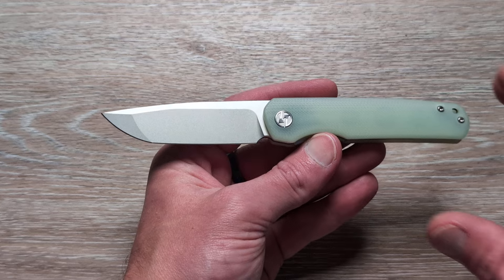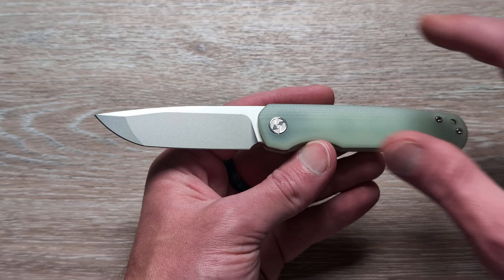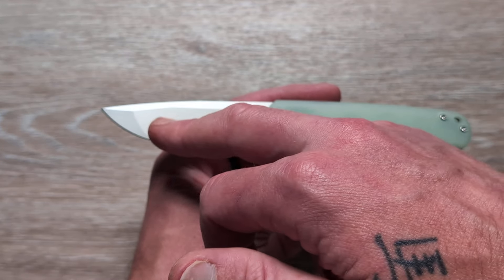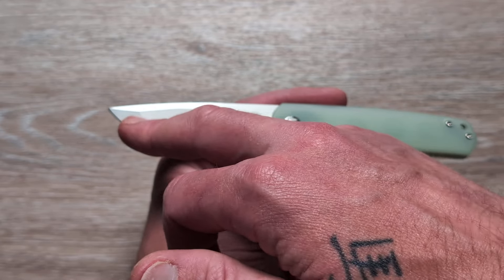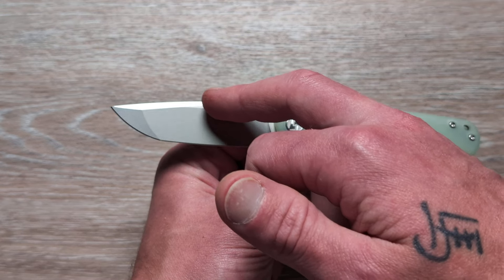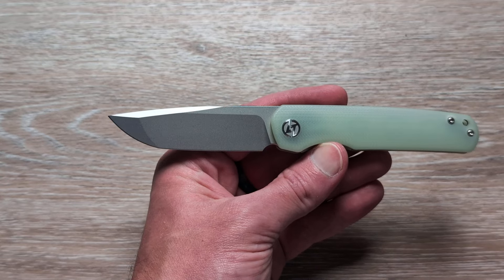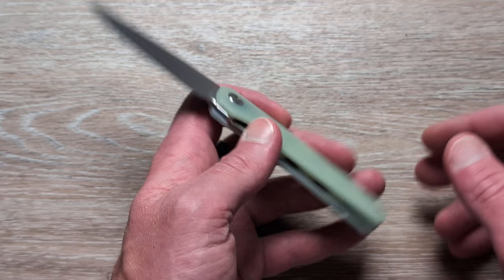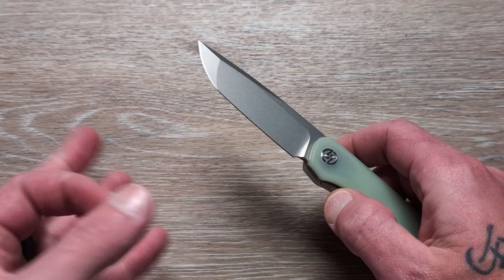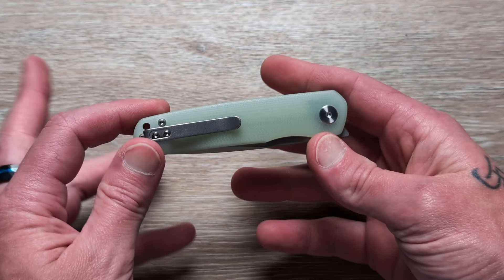First thing we see right off the get-go — there's no branding on the blade. It looks extremely clean, really well finished, really nice. We have this double dull grind here — I think this is a hollow that runs into a flat, and then we have this flat area that runs into the swedge, which really gives it a cool look. Nice drop point style blade. Coming in 14C28N, which is a great steel given the price point of this knife.